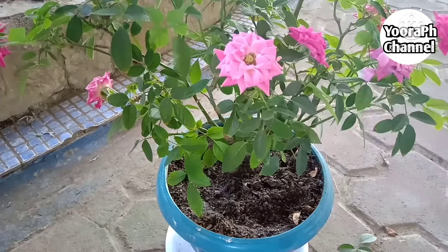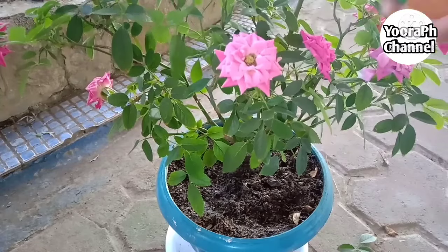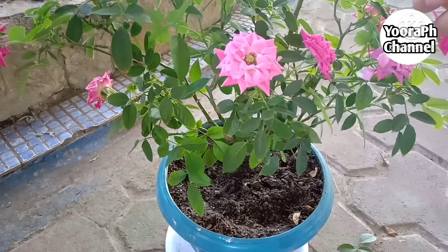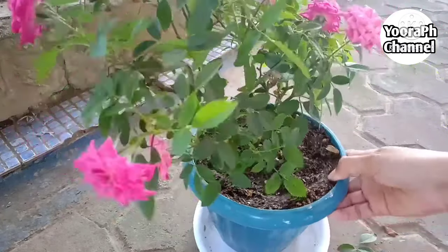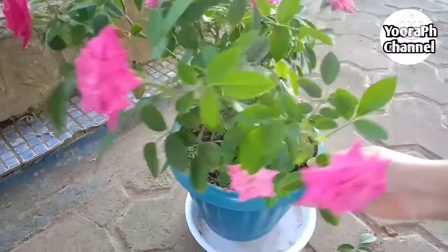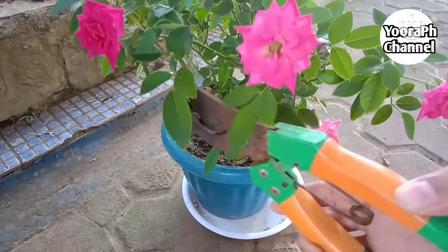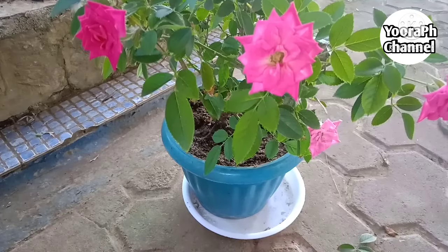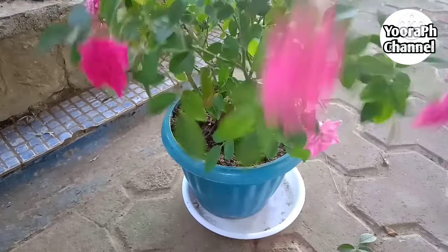Ganyan yung ginagawa ko. Ang dami ko kayang rose dati. Kaso lang, nung pumutok yung bulkan, ilan na lang yung natira. Kaya lumipat ako sa succulents. Tapos succulents at saka cactus. Tapos naluka na naman ako sa mayana. Nakalimutan ko na yung cactus ko.